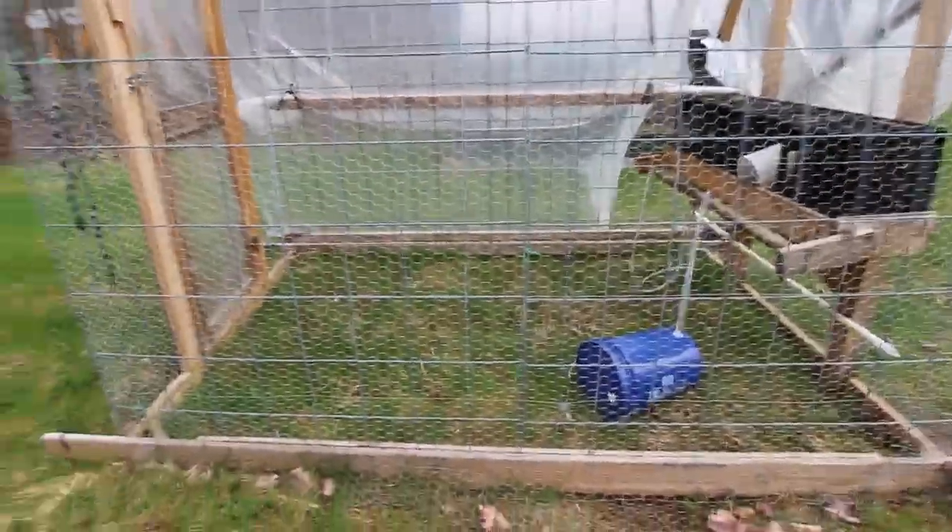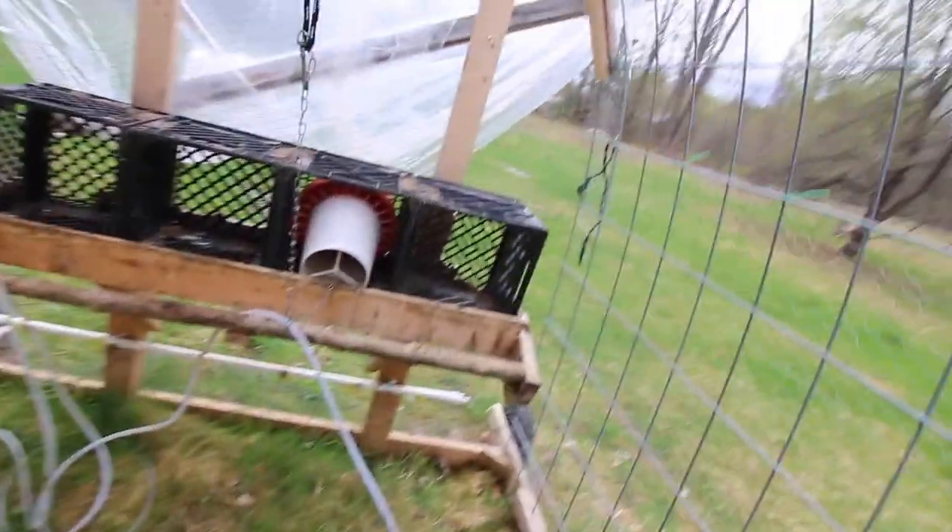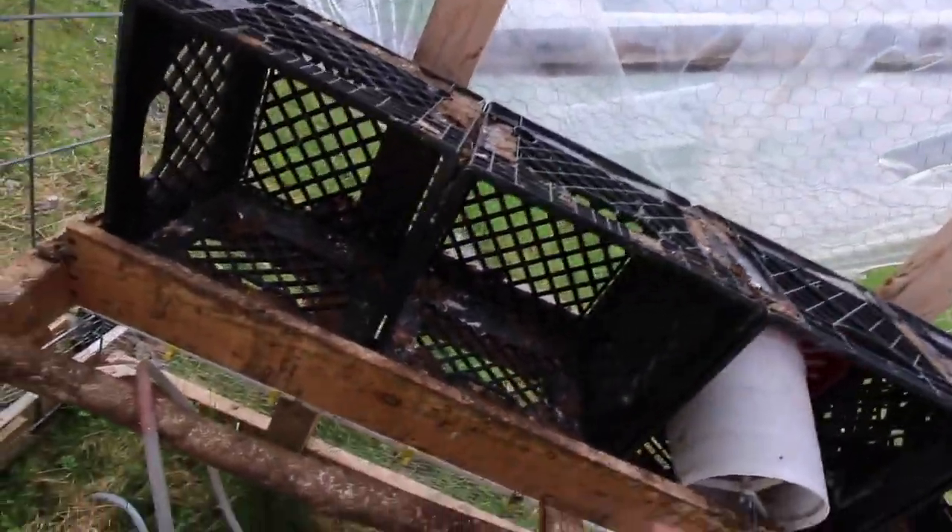I'm just gonna drag it up now. Normally when we're moving them we're only moving them 10-15 feet a day, so it's not a big deal. But today we gotta go a few hundred feet. This is gonna be a workout — no need for a gym membership here! Let's take out as much of the weight as we can.